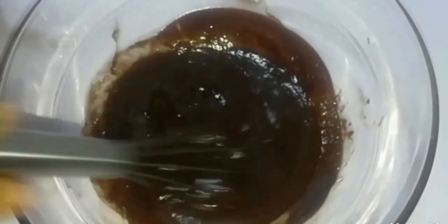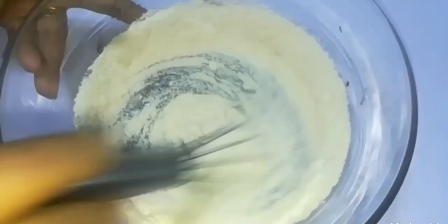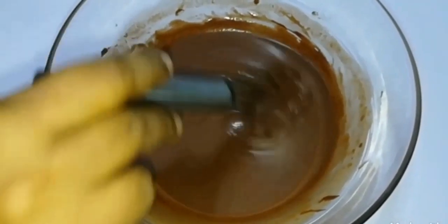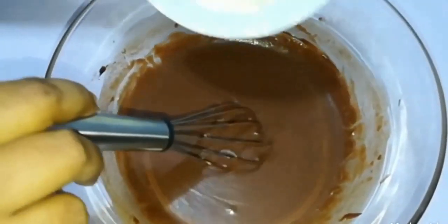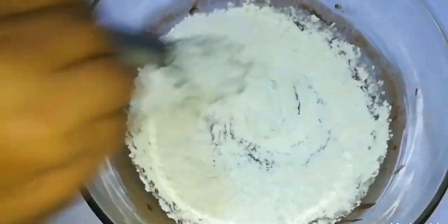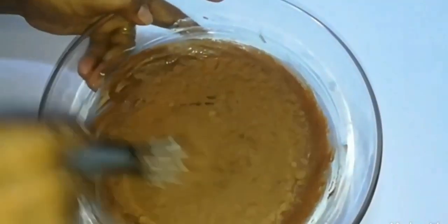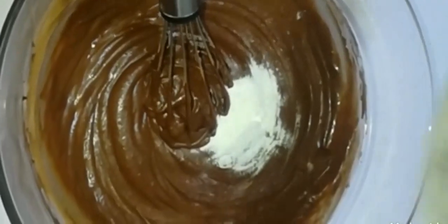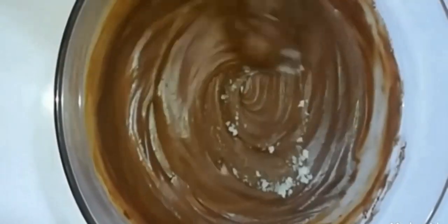Add a little bit of dark chocolate mixture. Let's heat the vanilla and put it in the pan. Then make it cocoa powder, make it baking powder. Mix it together.